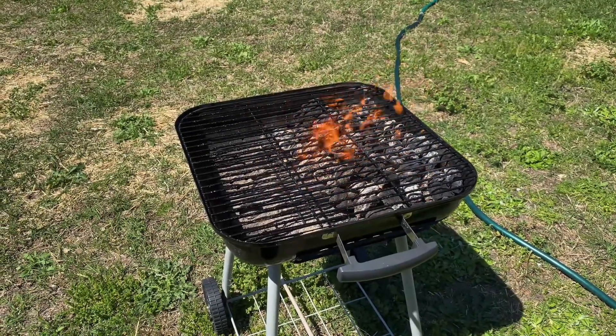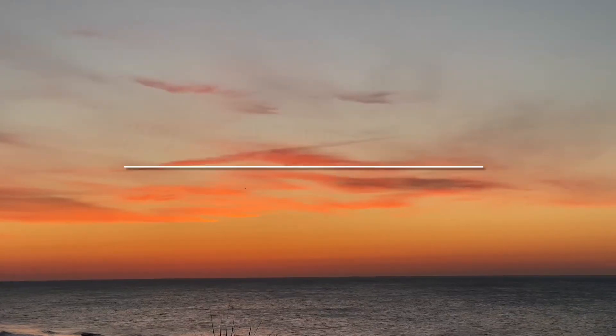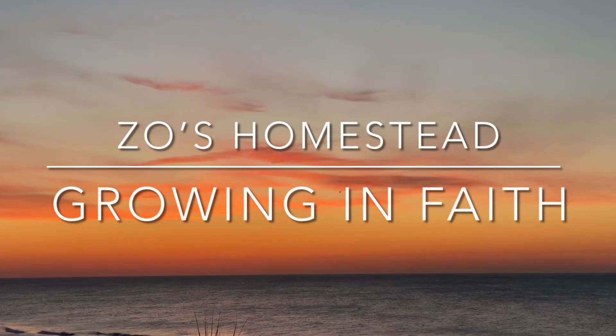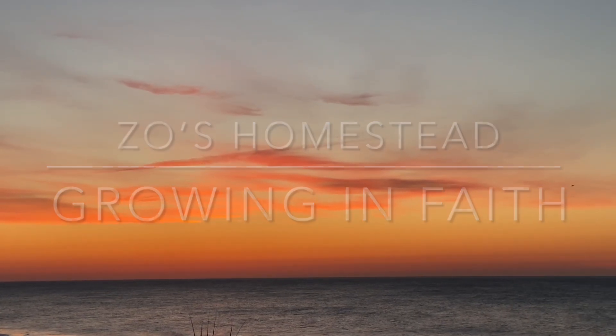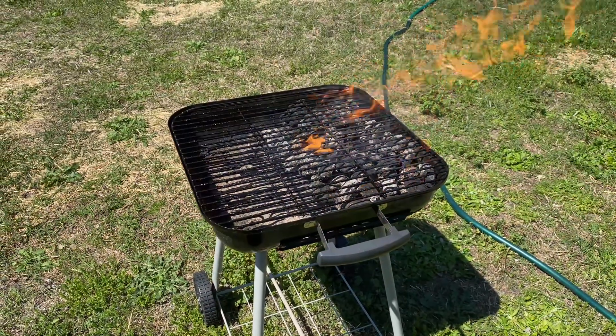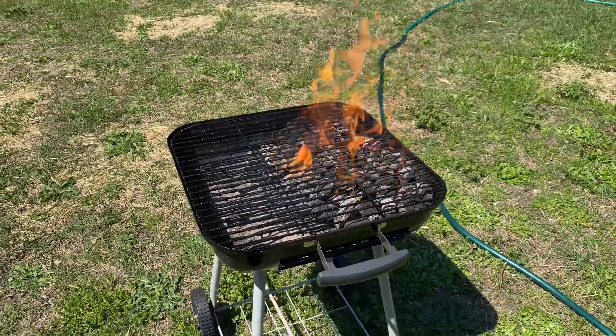Firing up the grill, about to cook some quail for the very first time. Good evening, how's everybody doing? Hopefully everybody's been having a great productive day.